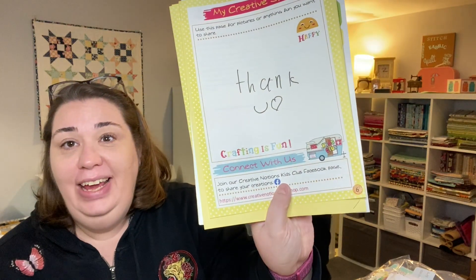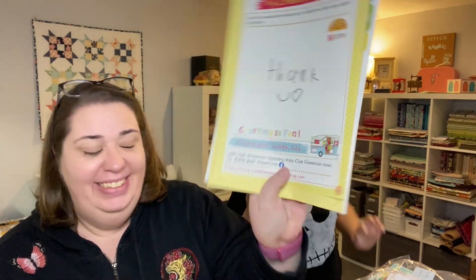That's all we've got for today, so we're going to sign off. Zoe's going to go enjoy her sucker for probably about another two minutes before she puts it down and is fed up with it. Zoe, do we have anything we want to tell our friends at Creative Notions? Thank you! Bye bye!